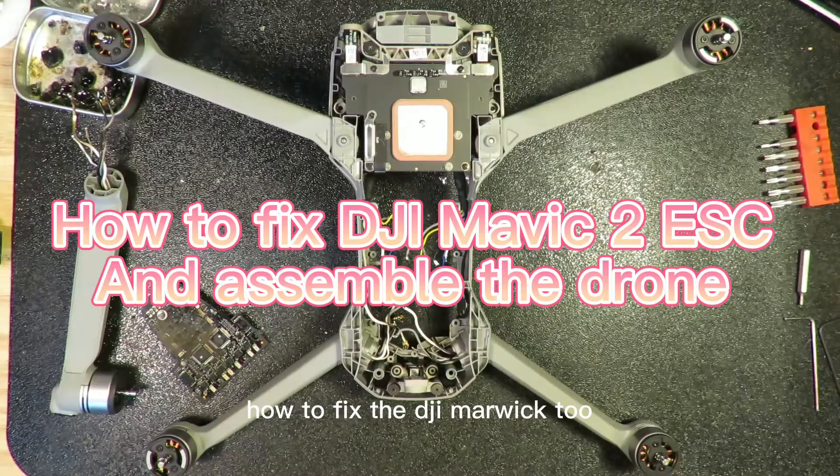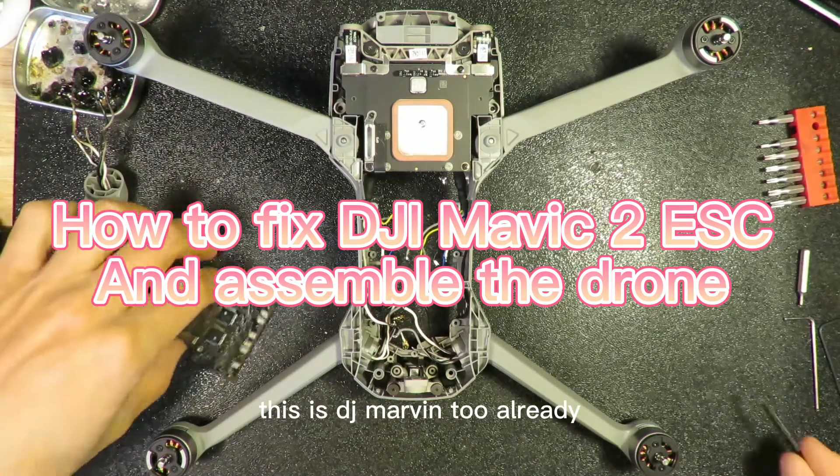Hello everyone, today I'm going to talk about how to fix the DJI Mavic 2. In front of you, this is the DJI Mavic 2.